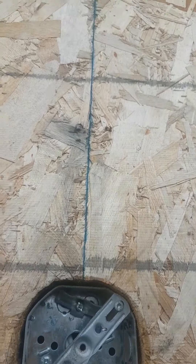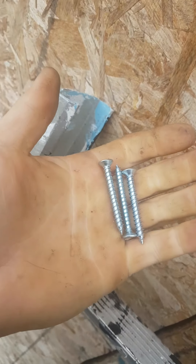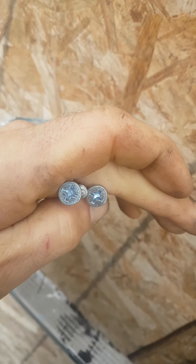What you want to do here is make sure you have a solid base to screw into. I know right here I have a 2x4 inside the wall. Basically what I'm going to do is put the light there and put some screws that come with the kit.